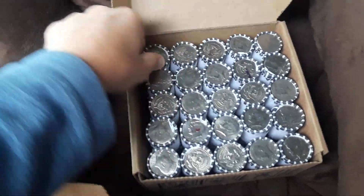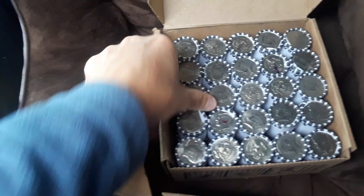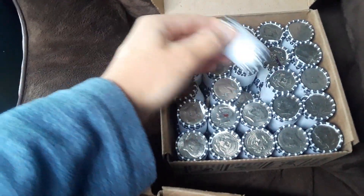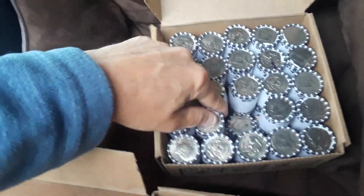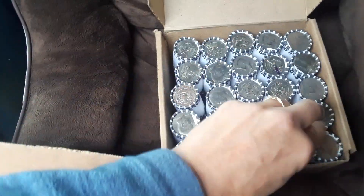Nothing outwardly screaming silver at me, but as always I'm on my way to work, and when I get out of work I will be doing some coin roll hunting. Hope you guys can join me watching my videos — thank you so much for all the support and views.